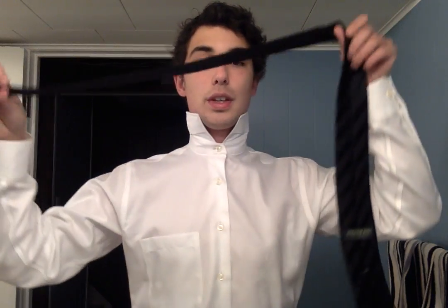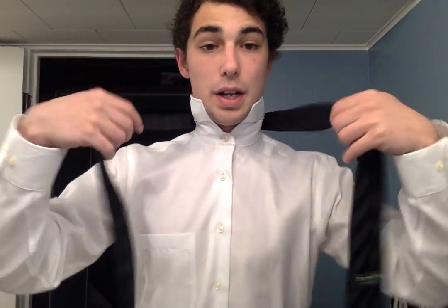Alright, for the first one, let me button this up. For the Windsor knot, I start with the thick side on my right and the thin on my left, and I start inside out. Most people start normally, but I do mine with the inside facing, with the little slot right here. It's been working my whole life, so I'm going to stick with it. I like having the thin side about three buttons down — I found that works for me the best.